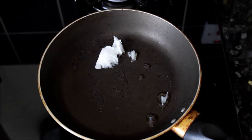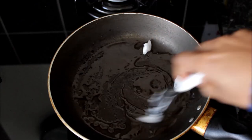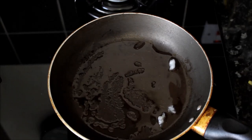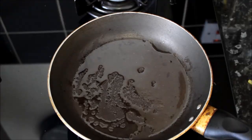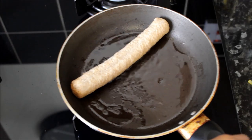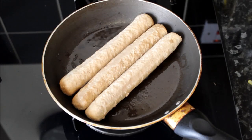Coconut oil in there and I'm going to make my sausages now — just fry them basically. You don't need to add too much. You don't need to deep fry them — you can do them in a healthier way, which is better for you. I'm going to pop my sausages in one by one. It's on low heat, by the way. Cook them until they're nicely browned and golden.